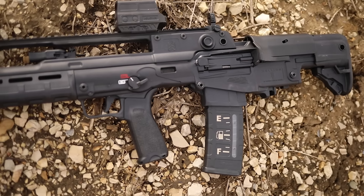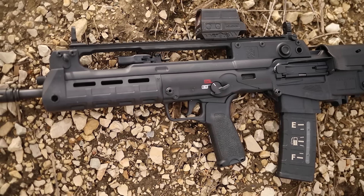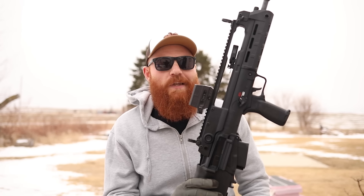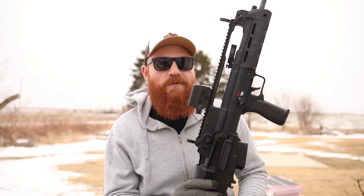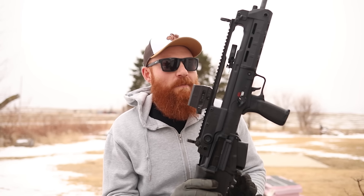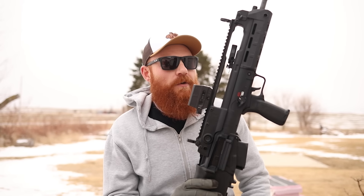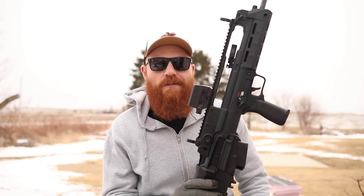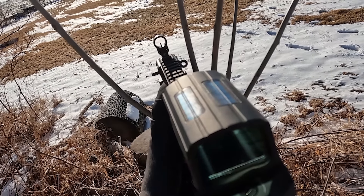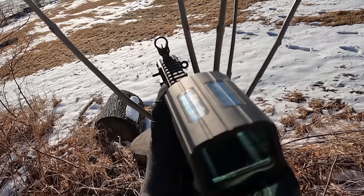The bullpup concept was made very popular by the Steyr AUG — seen in movies like Die Hard — and kept up with guns like the FN FS2000. Modern bullpups like the Desert Tech MDR take the same concept but add more user features. The Hellion is, in my opinion, one of the best if not the best version of this platform.